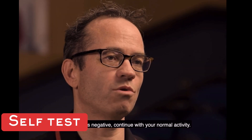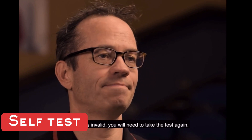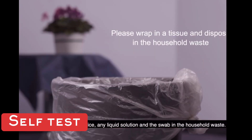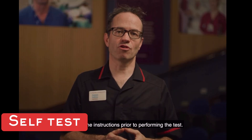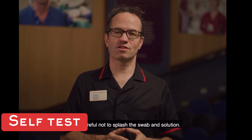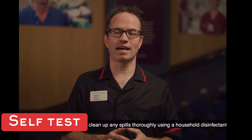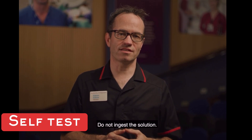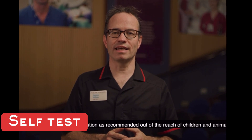If the test is negative, continue with your normal activity. If it is invalid, you will need to take the test again. Dispose of the device, any liquid solution, and the swab in the household waste. Key points to remember: read the instructions prior to performing the test; do not eat or smoke while handling your specimen; be careful not to splash the swab or solution. If you have an accident, clean up spills using a household disinfectant. Do not ingest the solution, and store it out of reach of children and animals.